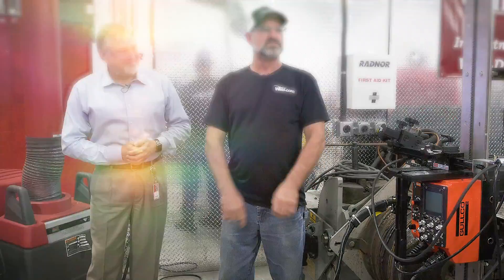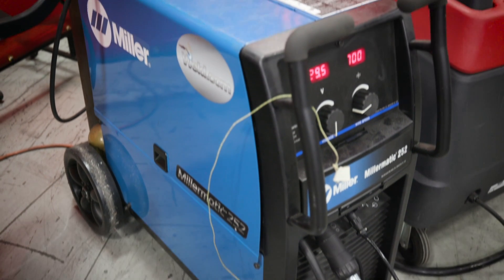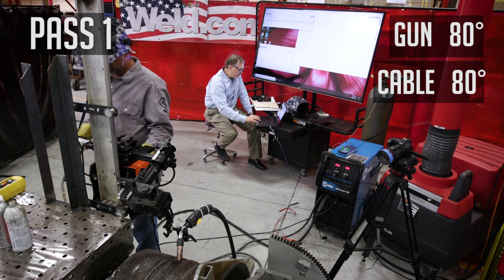What's really fun about this is I'll get to burn up some Diamond Spark 46 .045 core wire from Bowler, with an AWS spec of A5.36. I can't really tell you the parameters, but we're going to run the machine wide open. All right, here we go.